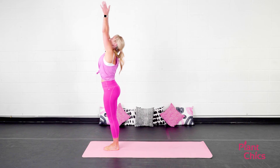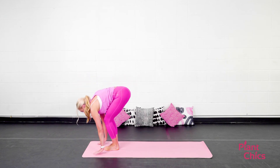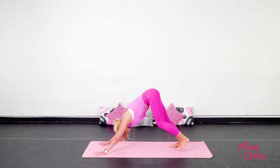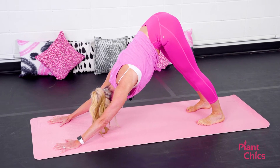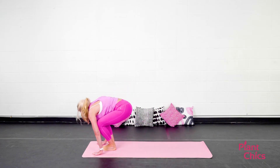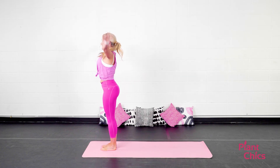Inhale, arms reach up. Oh, it feels so good. This is a great way to get your blood flowing every morning. You're doing great. Knowing that you're giving yourself some nice dose of self-love here. On your next exhale, step or hop the feet to the top of the mat. Inhale, stand all the way up. Exhale, Tadasana.